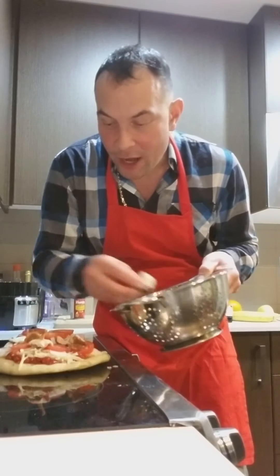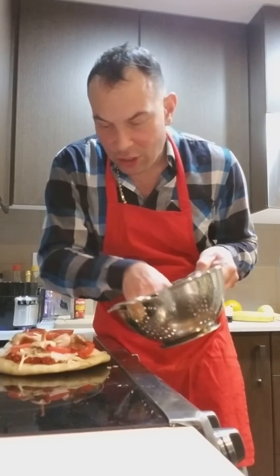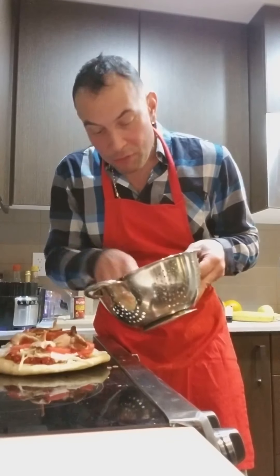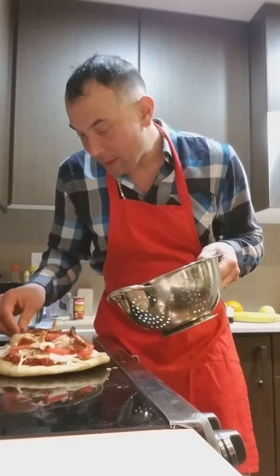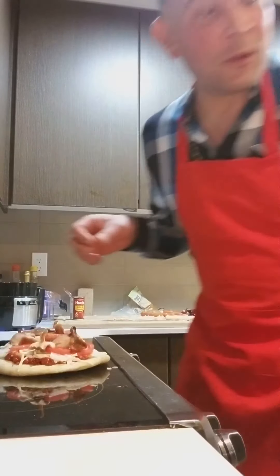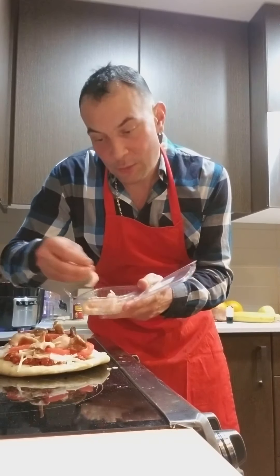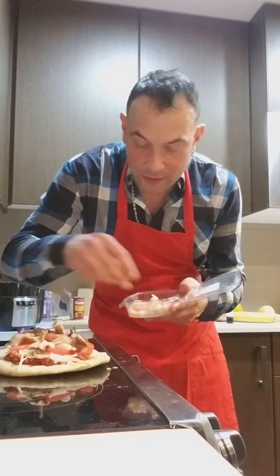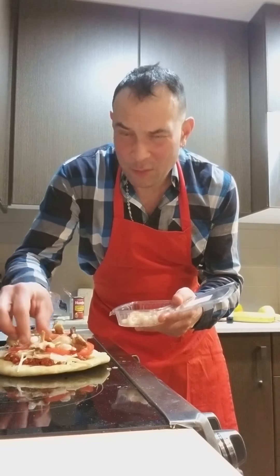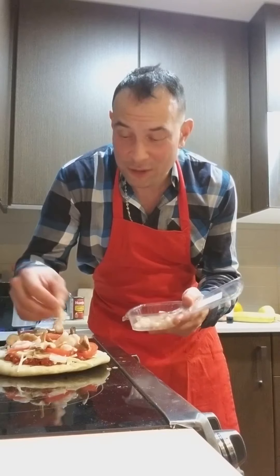We're gonna do shiitake mushrooms. It's really too bad these are tiny little pizzas because I would love to just load it up. And then shrimp, because we gotta have a protein, right? As much as I want to be vegetarian, I'm not about to put beans on my pizza — like come on, who is gonna put tofu or beans on pizza?